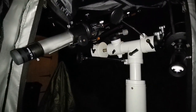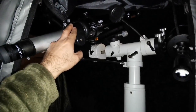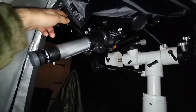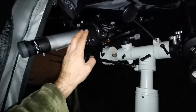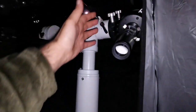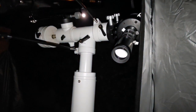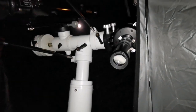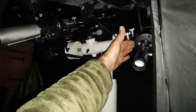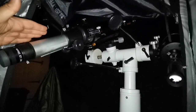Cheapest is not always worse - in this case it's actually better. The Evo Star at around 200 pounds comes with a mount, tripod, finder scope, two eyepieces, and everything. The C90 comes with a finder scope, the tube, a bag, and a box - and probably one eyepiece and a star diagonal. So which one do I prefer? I was going to buy the C90 - it's compact and easy to carry - but if I want better image quality I will go with the refractor Evo Star. End of story.